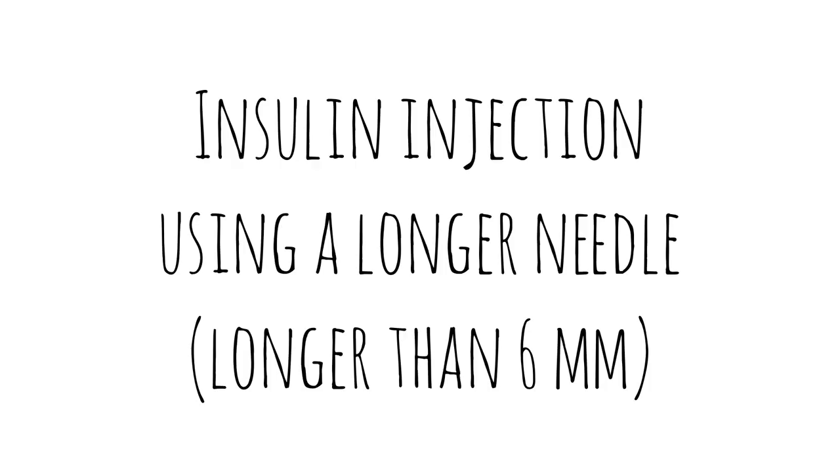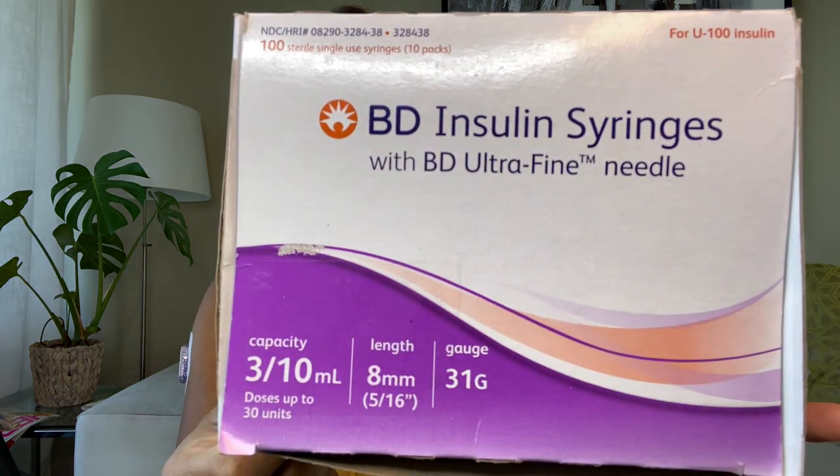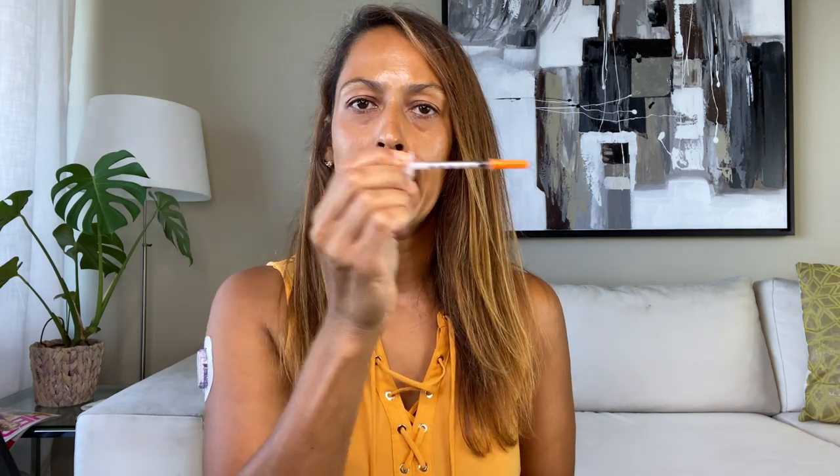And that's how you do a one-handed injection with a 90-degree angle using a shorter needle. Now I'll show you how to do an insulin injection using a longer needle — that's any needle 6 millimeters or longer. I'll be using this syringe; this one is 8 millimeters long. Given that length, I can't do a one-handed 90-degree angle — I'll need to do either a skin fold or a 45-degree angle.